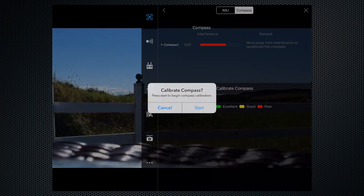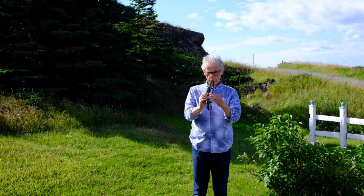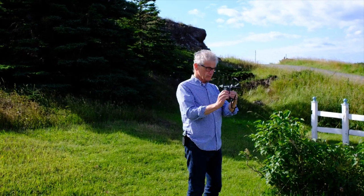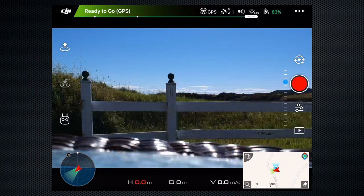Although it works fine without it, there are a number of calibrations that can be performed to align the compass and other components. Wait for GPS confirmation and the announcement that the home point has been recorded.